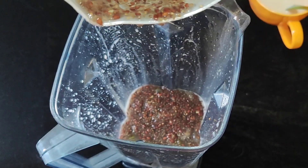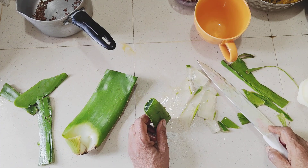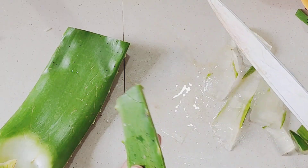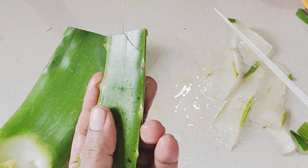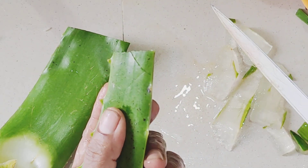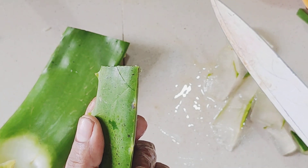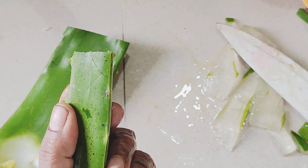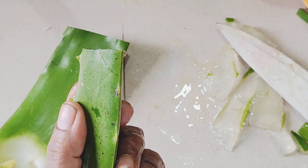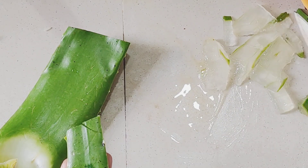Thank you very much for joining us. They will be fine, who will have well and nice vegetables. They will be 100%. They will be washed in the skin. Then they will be about a fertilizer.